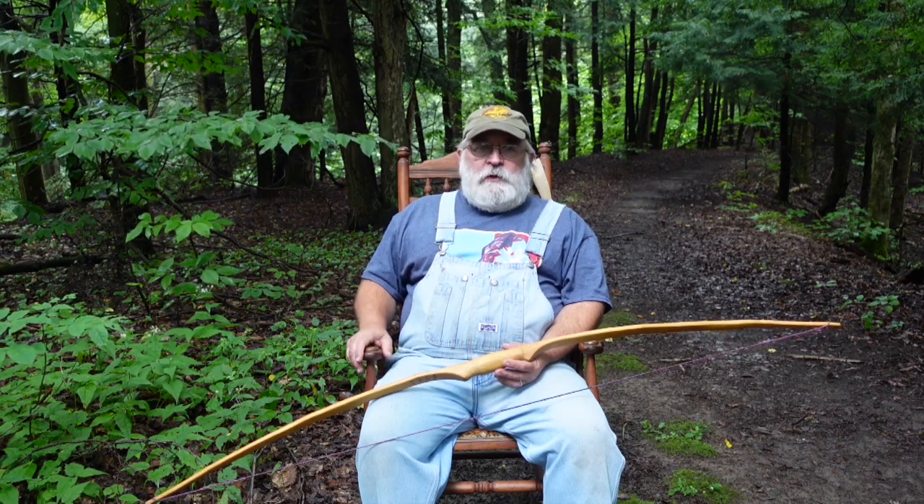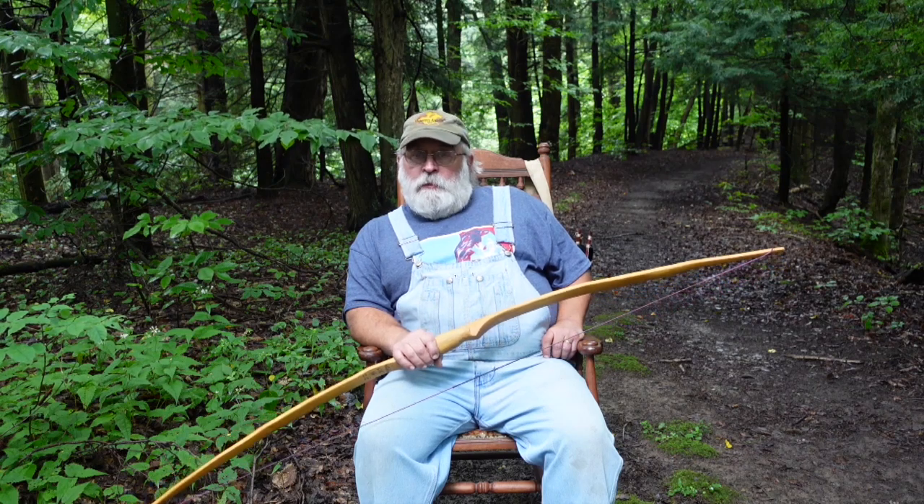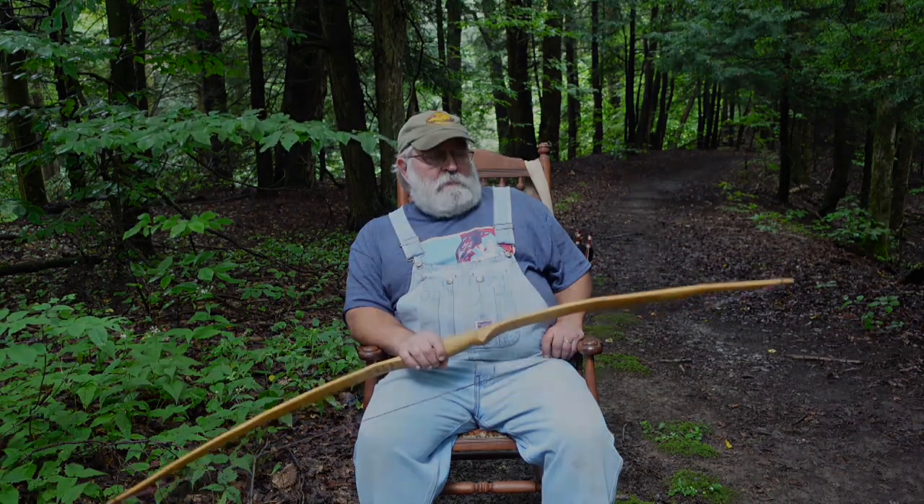Maybe it would be a vintage recurve, or a vintage longbow that has some history to it. Or perhaps it's like this bow right here — a primitive style bow, a primitive self-bow.